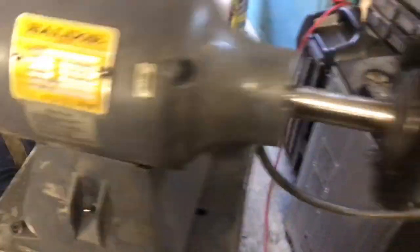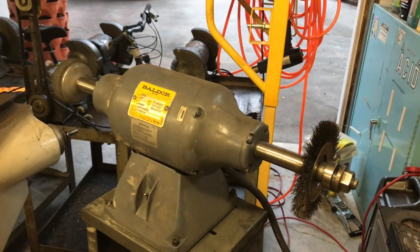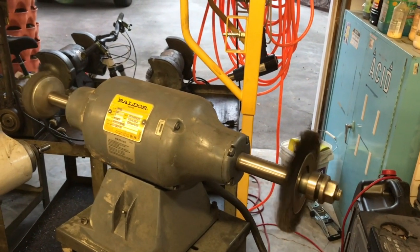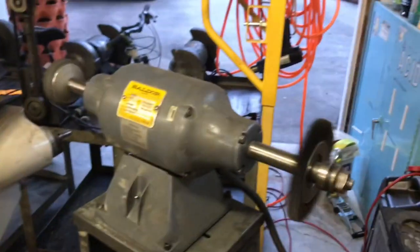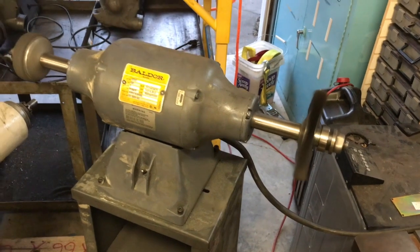I've got the switch flipped here. I'm going to go ahead and dial this up and I'm going to focus right here when I do it. I want you to know how quiet it runs. This is variable speed using the Teco here, so the more juice I give it, the faster she turns. It's super quiet. I'm going to go ahead and spool it all the way up to 60.